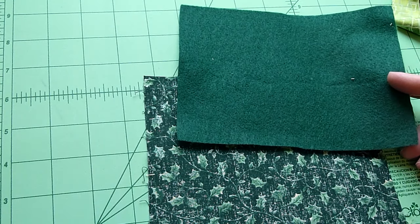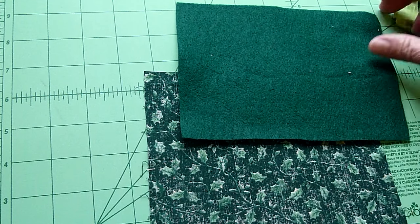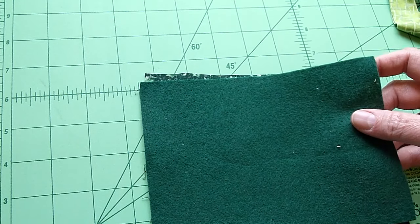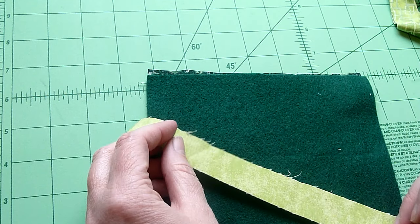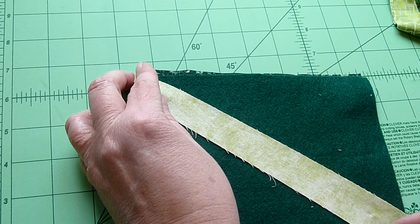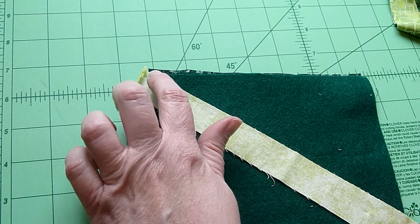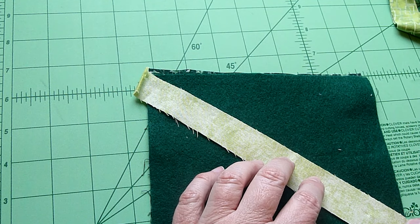My first step is to take my backing fabric and have it right side down, have my felt right on top of it, and then I'm going to take one of my fabric scraps and put it right side down corner to corner. I'm going to take this to the machine and do a 1/4 inch stitch corner to corner right along this edge.